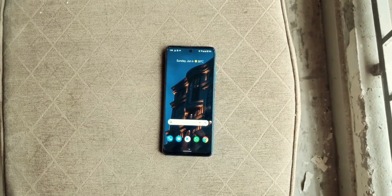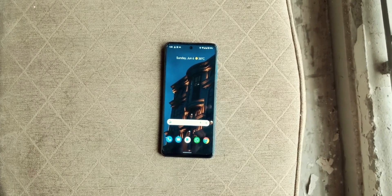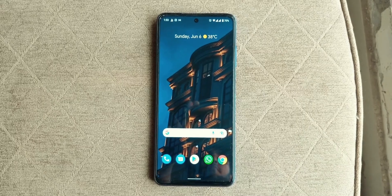Starting from the design and look, the design is close to the stock Pixel Experience ROM, which I did make a video on just a day ago. There are no wallpapers installed, so you will have to download them on your own.